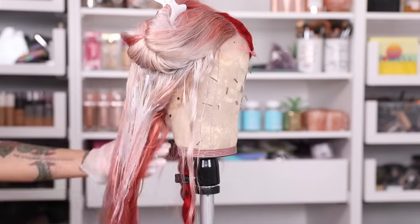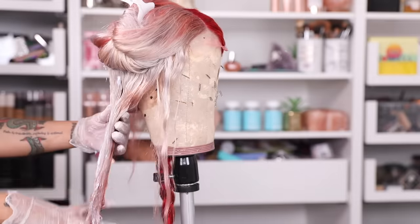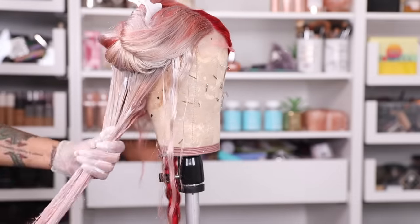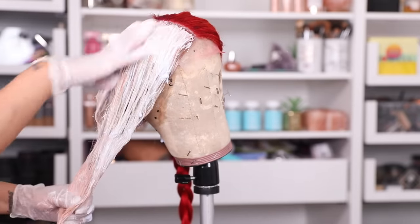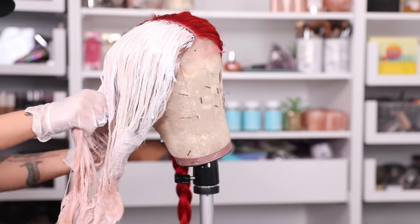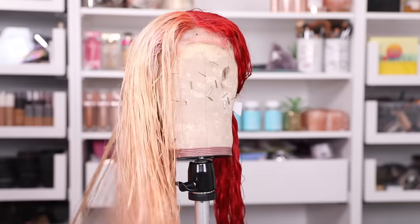So I decided to bleach it to try to lift the red — but this was a waste of time because it did not lift the red at all. I'm just showing you guys the overall process. Then I went to CVS and bought a platinum dye — the name will be down below — I rinsed out the bleach and decided to put the platinum dye into the hair.